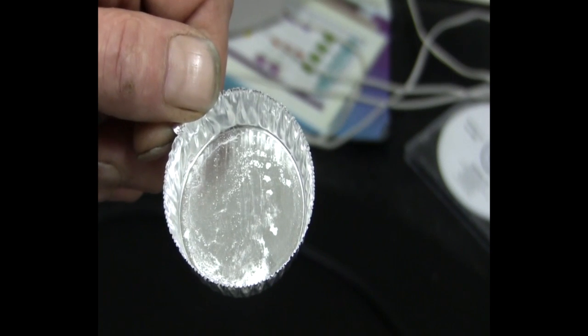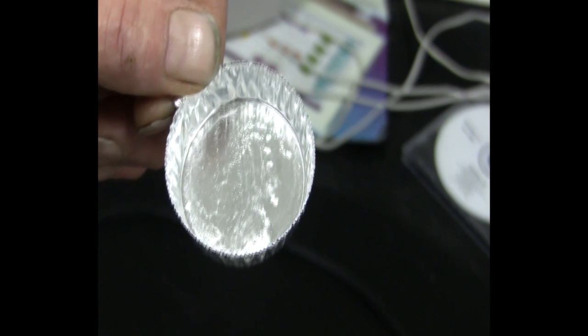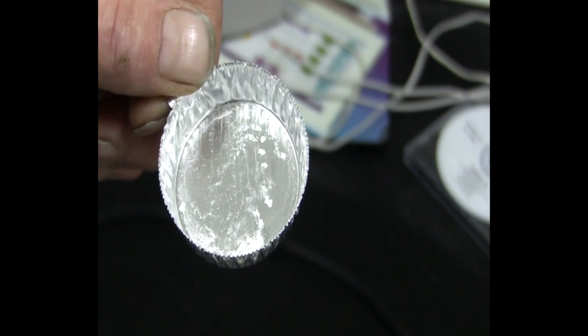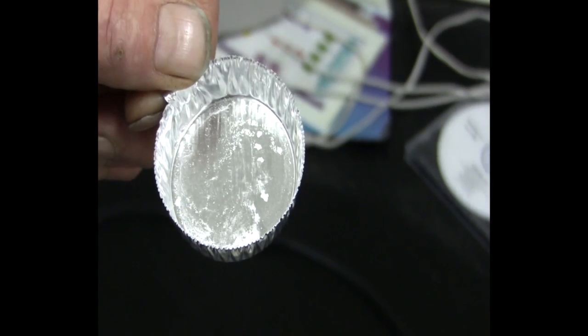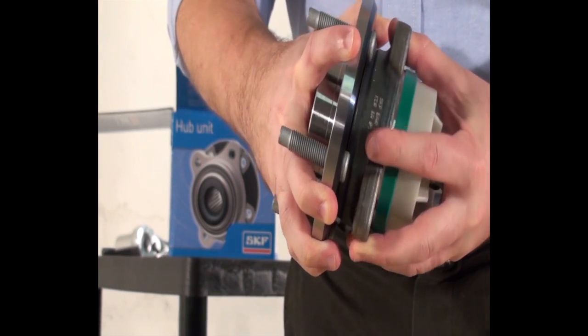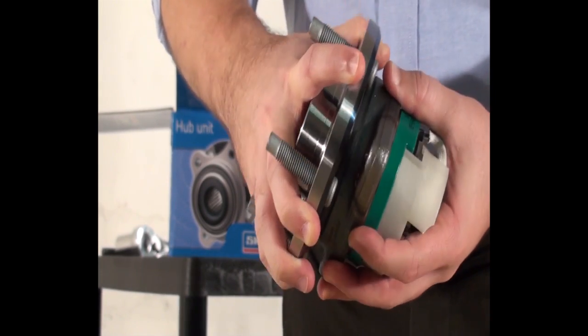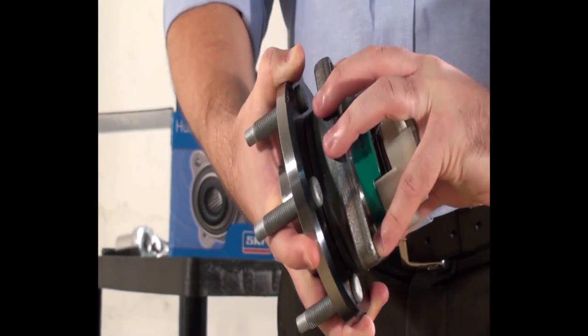The SKF GHG Grease contains many performance enhancing additives, some of which are in the form of soft crystalline structures when the grease is new. When turning a new SKF premium hub bearing by hand, the rough, coarse feeling is a result of these soft crystalline structures.